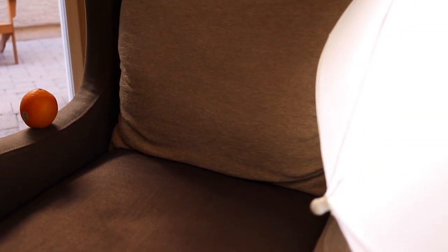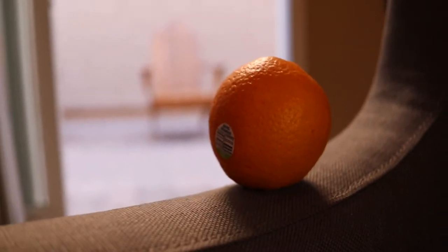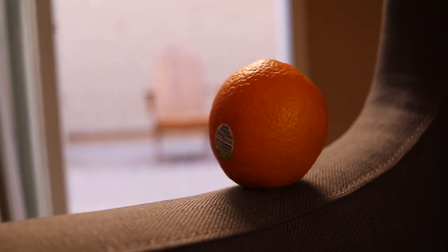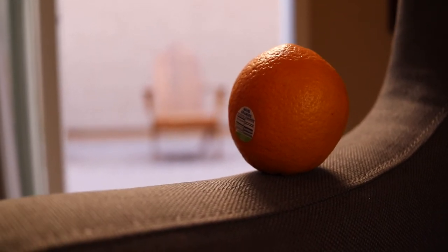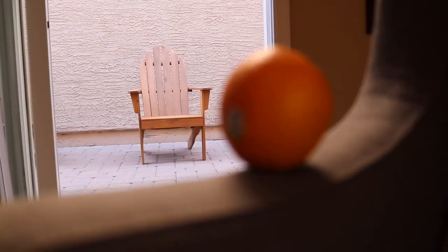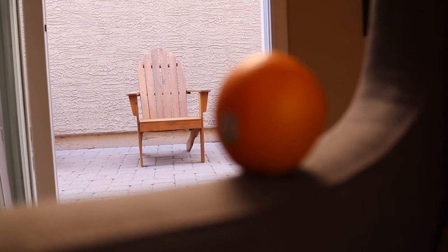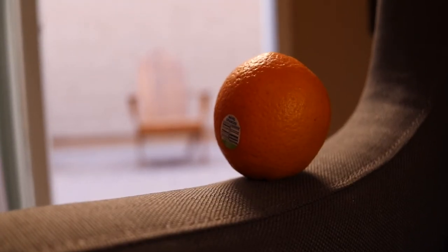I have my lapel mic on so I can talk behind the camera. I have a nice little orange here and we're going to test the focus range from this orange to that chair, which is about 18 feet away. I'm shooting at 30 frames per second at f/2.8, and I'm going to touch manually on the screen to adjust focus between the two objects. Transitioning back and forth — honestly it's very crisp and very quick across that long focus range.